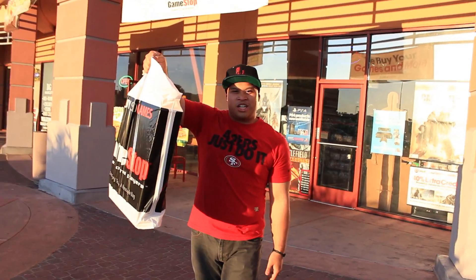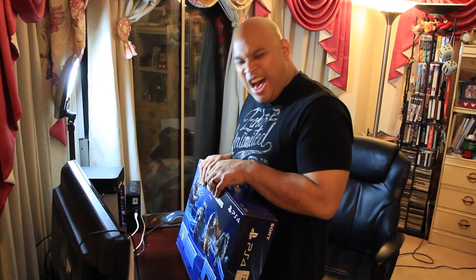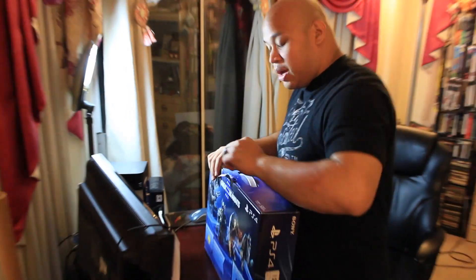There's a PS4 in here. What up guys? I'm going to unbox my brand new PS4. I'm so excited. Tape is coming off. What the heck? There's another piece of tape underneath the tape. Okay, I'm just going to cut this one.